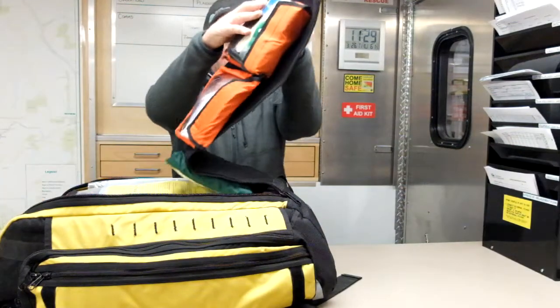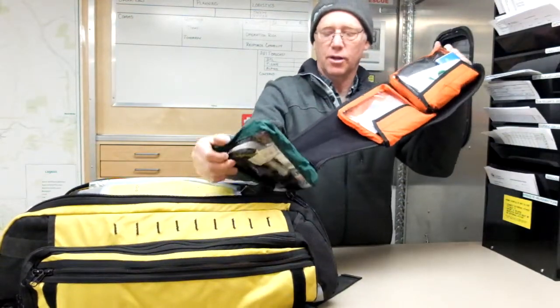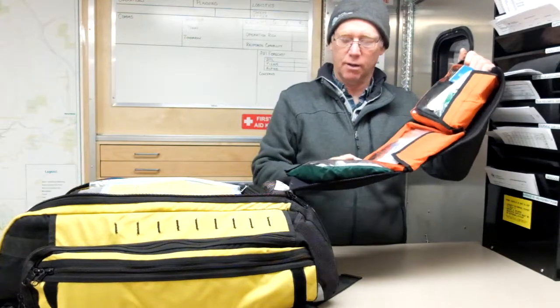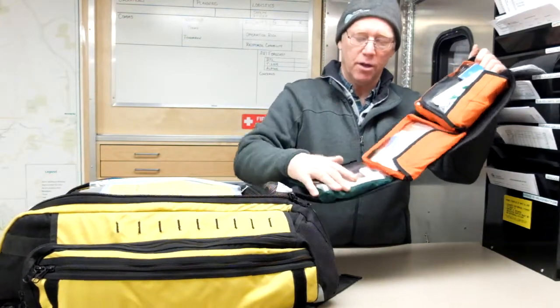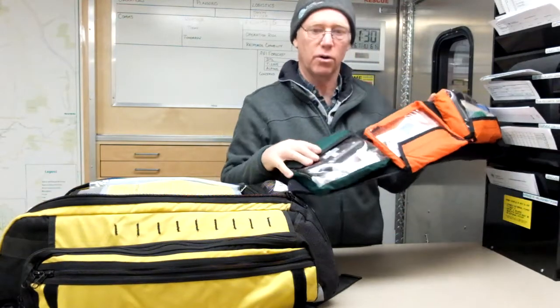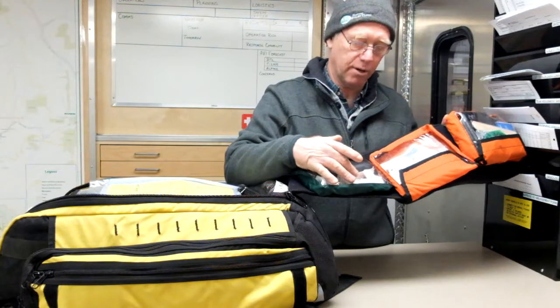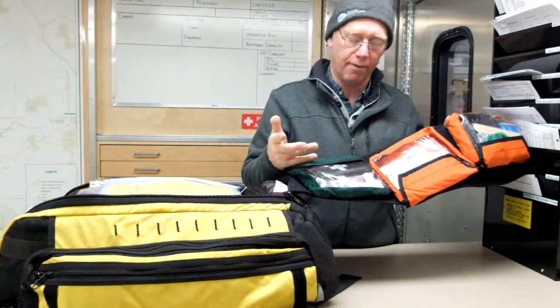On this part of the pack are three pouches that are velcroed on, so you can rip them off and pass them if needed. This first one is our medication pouch: naloxone for narcotic overdose, epinephrine, some painkillers, aspirin, and syringes for the epinephrine. There are also some tubes of energy gel in there.